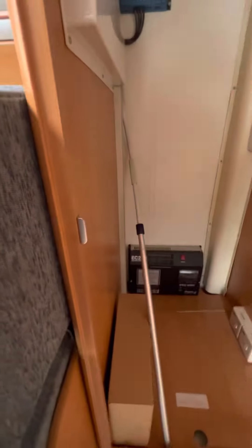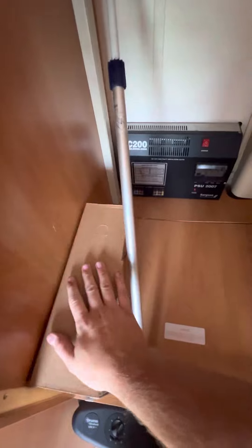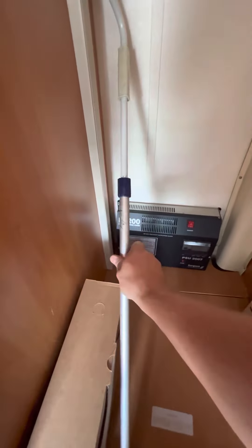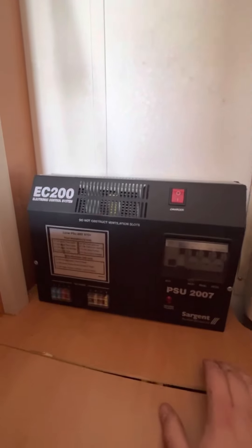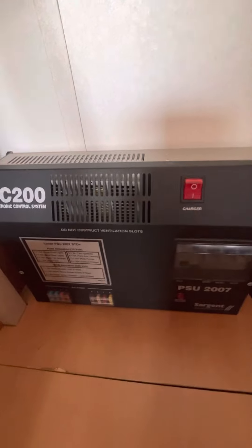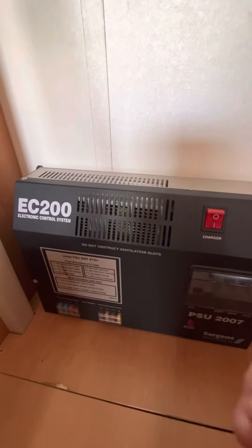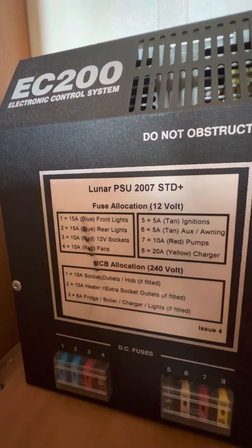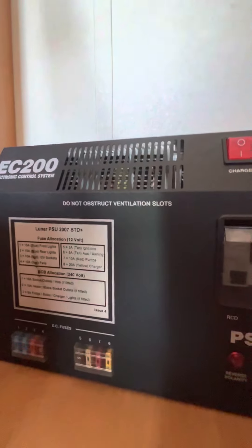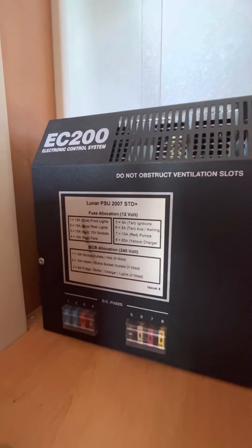Paperwork for the vehicle will be in this brown box here — we just put all the paperwork in there. Awning winder is this one just here. This unit at the back is your PSU — power supply unit — it says PSU 2007, it's a Sargent unit, an EC200. These are really common units; a lot of Auto Trails use these for this sort of period. You've got 12-volt fuses here and here, and it does tell you under 'fuse allocation' exactly what fuse does what. So if you ever had a problem with anything you can have a look in there and just make sure your fuses are okay. You've also got MCBs and an RCD in there — those are your mains power trip switches — and it also tells you what they do.